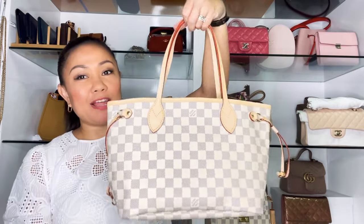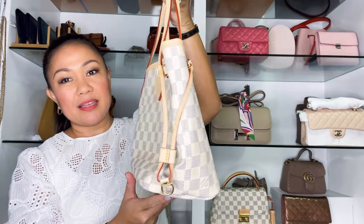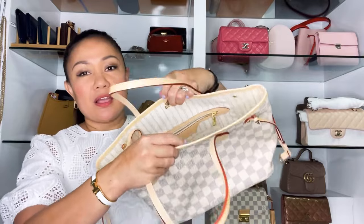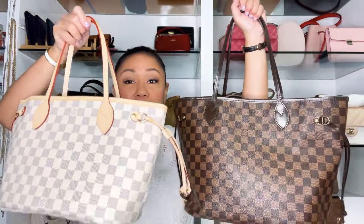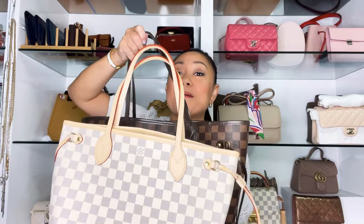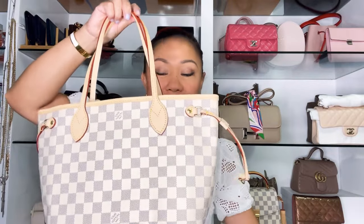The bag has two top handles and can also be used as a shoulder bag. It's in Monogram canvas with vachetta leather and gold hardware. The base of the handbag is about five inches, or 13 centimeters. Here's a size comparison — the MM is dramatically larger than the PM side by side. The PM is really cute, which is one of the reasons I got it in Miroir.